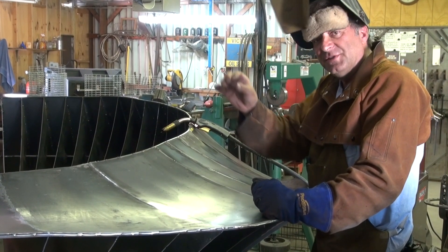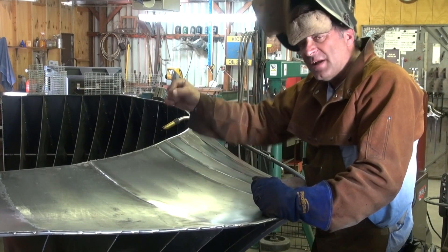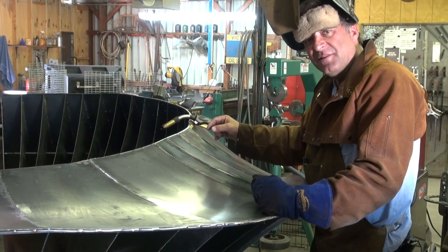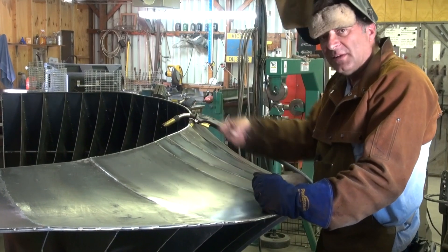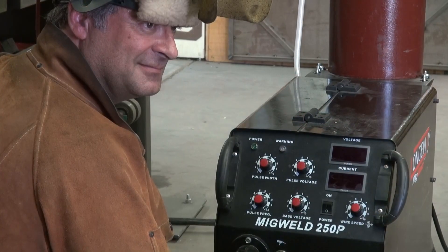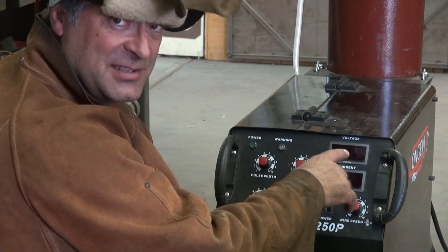You still have the right voltage, you still have the right wire feed, you still have the right penetration, but you don't burn through as bad — you don't blow a big hole because it got too hot from just continuous welding. So let me flip the switch here so I can turn it on so you can see the settings.